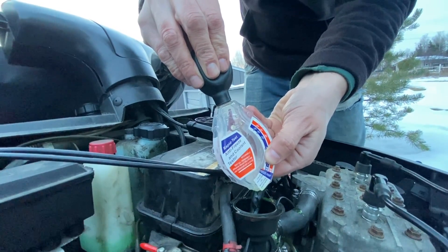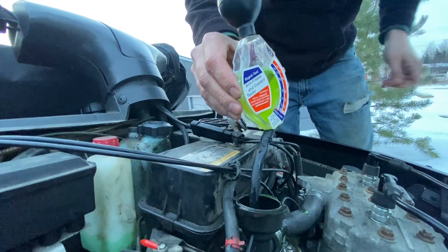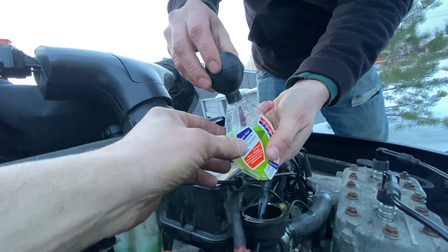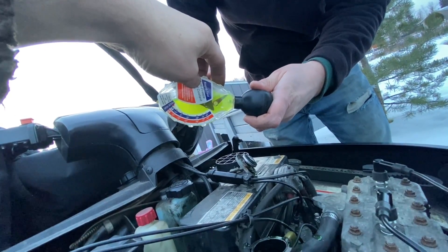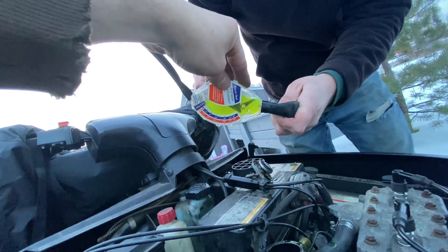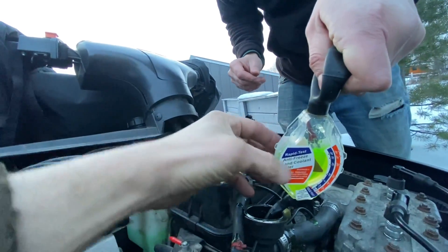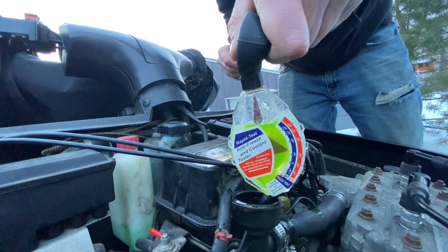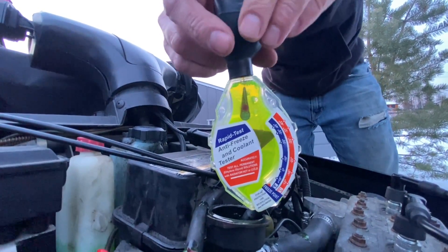As you let it go it should suck the liquid in. You pulled it out too quick and it didn't fill up all the way. So what you can do is pull it out, put it upside down like this, give it a good squish all the way, then stick it back in and slowly release — it'll suck in even more. You want it completely full.